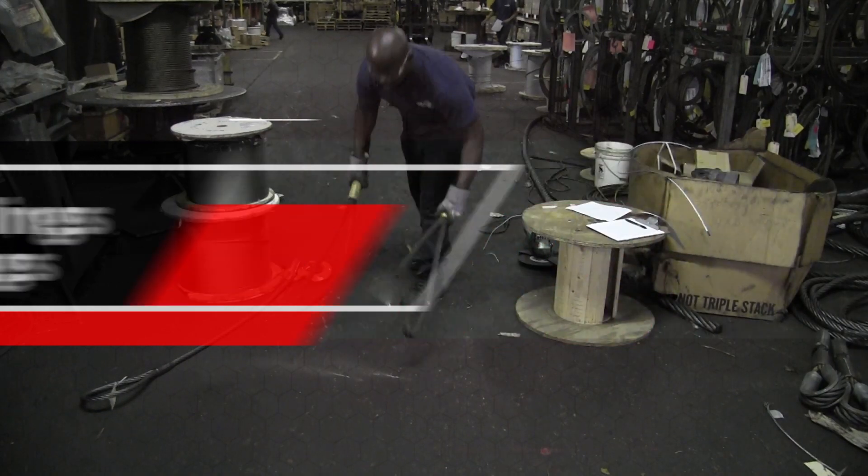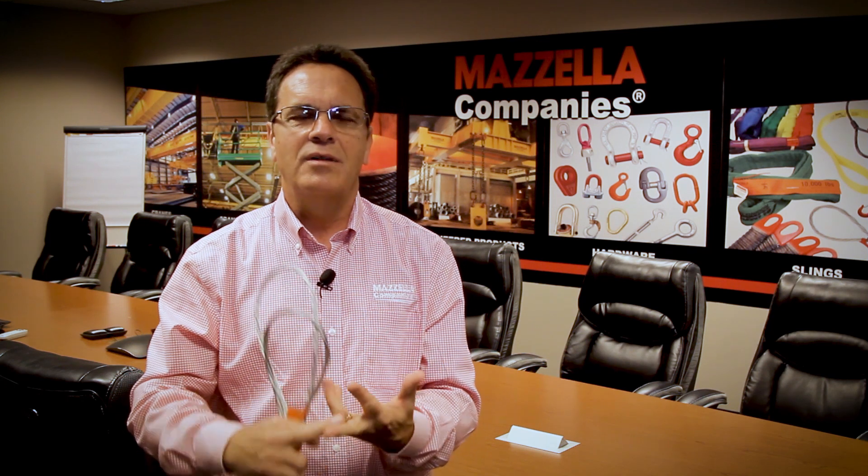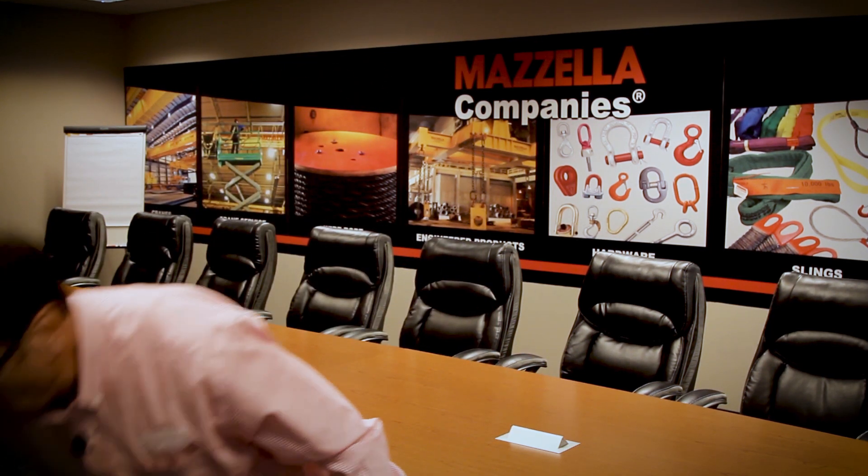One of the reasons that slings are often discarded and not used is that they become unmanageable. It may be that they do not have excessive wire breaks, there's not severe kinking, there's not corrosion — they just become unmanageable. Here's an example of such a sling — it may not have excessive wire breaks or severe kinks, it just becomes unmanageable.